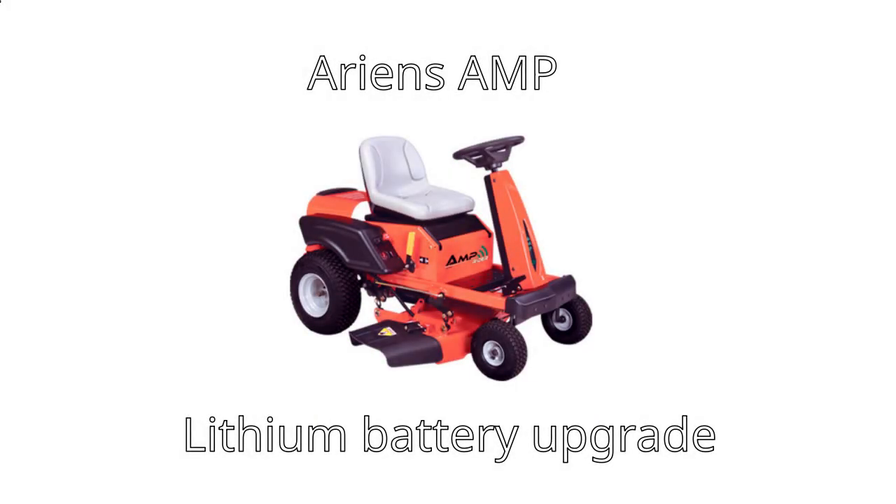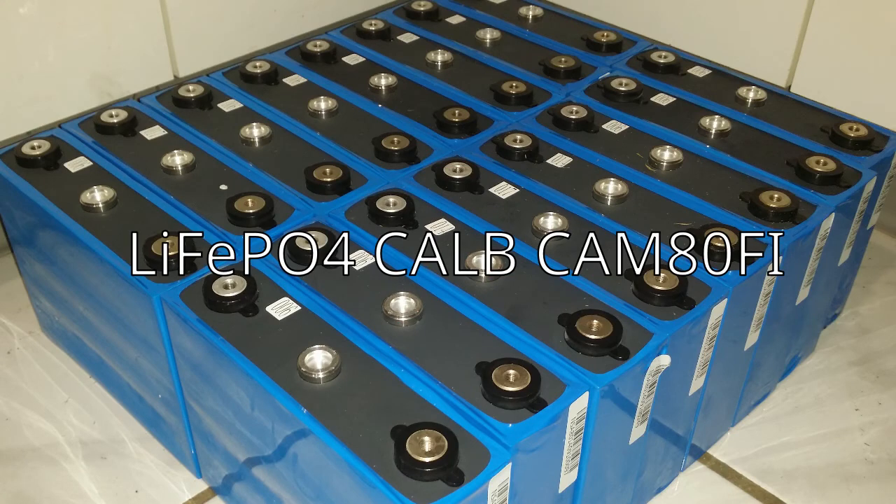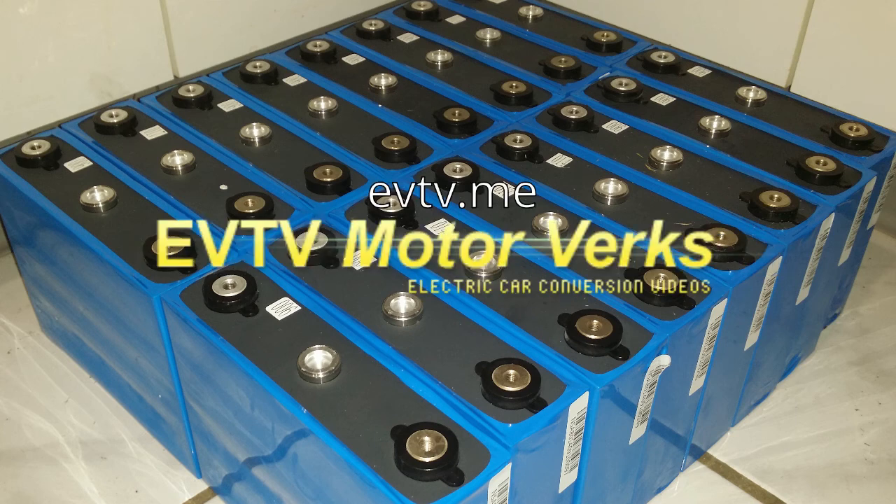In this video, I will briefly be going over my Aaron's Amp lithium battery upgrade. I bought 16 of these LiFePO4 CALB CAM80FI cells. I purchased these from Jack Rickard at evtv.me. Total price for these was a little over $2,000.